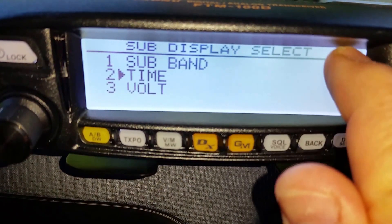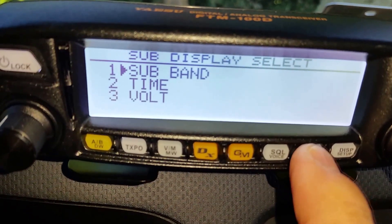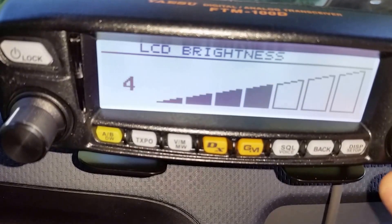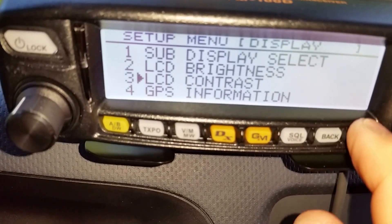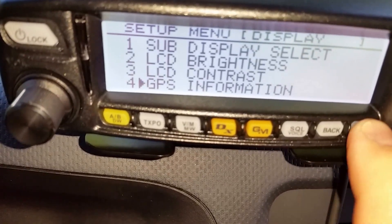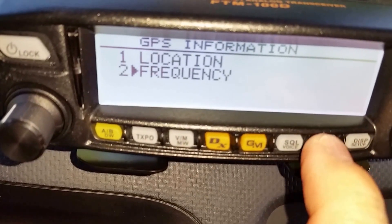For sub display you can choose sub band, time, or voltage — you can display the time or voltage on that little spot on the screen. I like to see the other band, but others probably have different preferences. Going back, you can go into LCD brightness and turn it down — I'll set mine to about number four, I don't need it that bright. LCD contrast lets you see it fade in and out; set it right about there. GPS information gives you location or frequency as your only options.